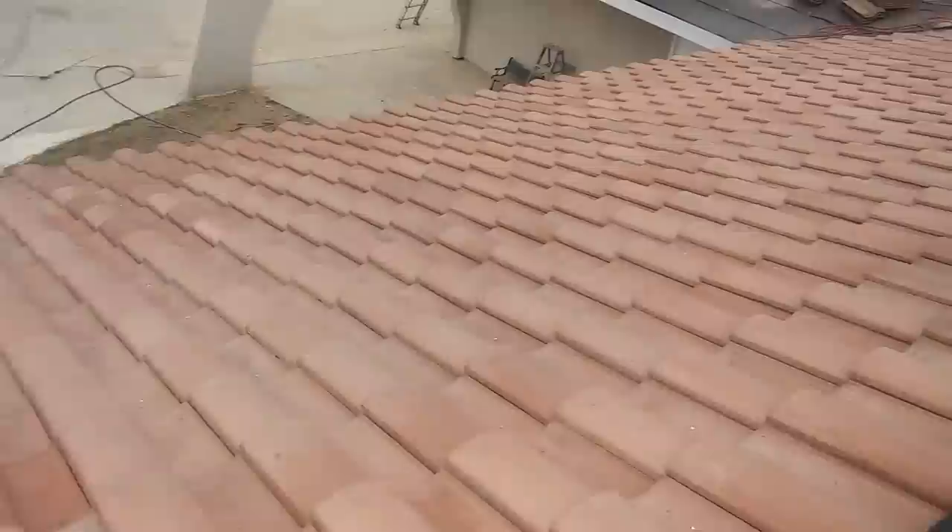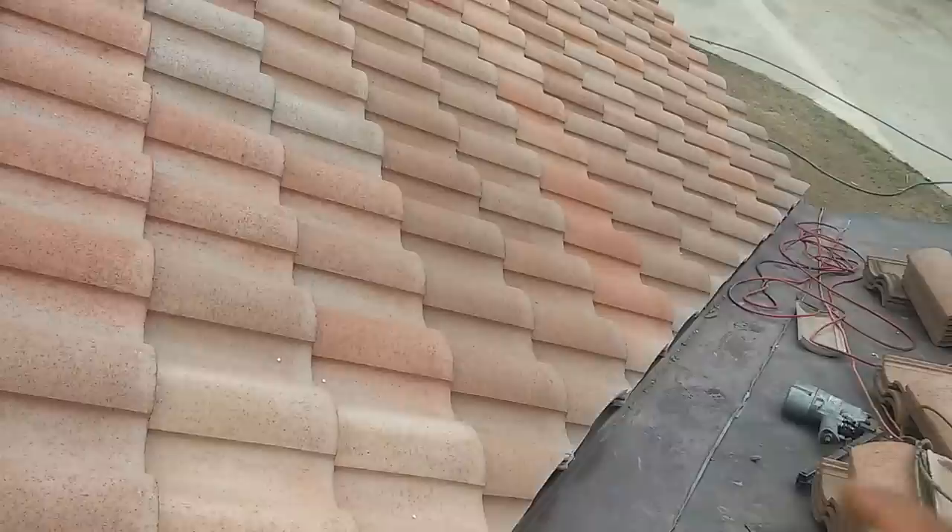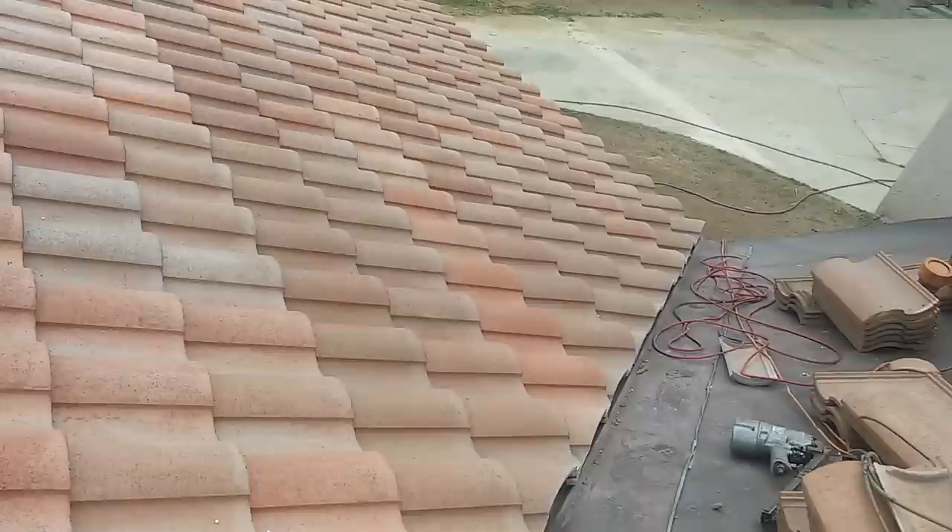Four hours later, here we are. We finished the whole front and also the garage. It took about three hours to do the front and about one hour to do the garage. This is the way we install tile — I did the lines, Chapin does his belly cut, he snapped the lines, followed the chalk line, and it came out straight.